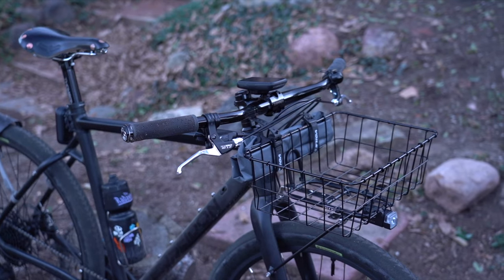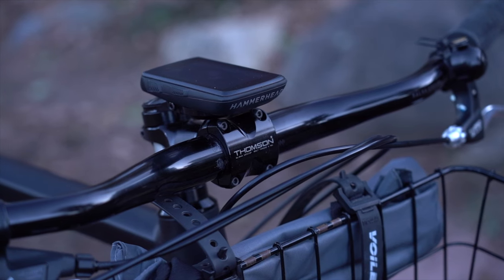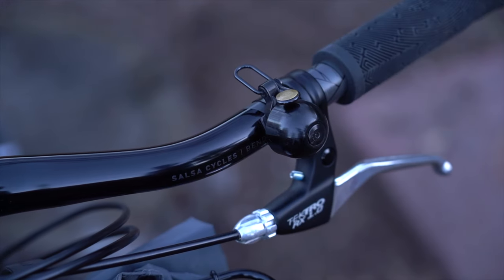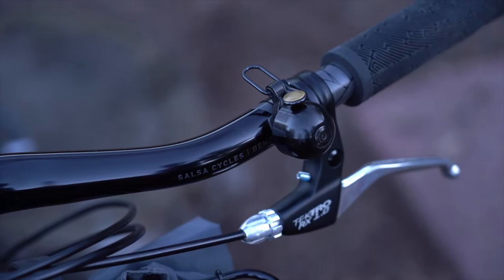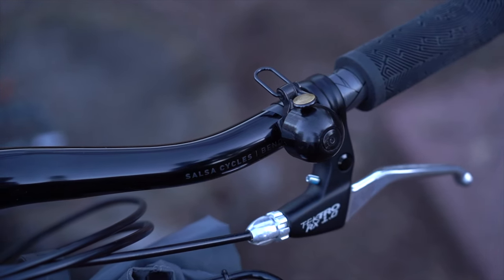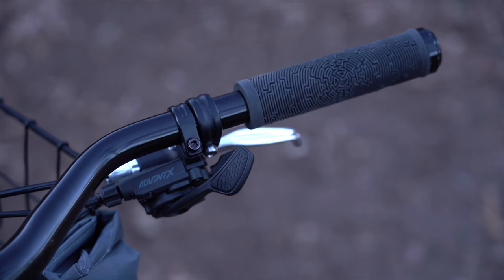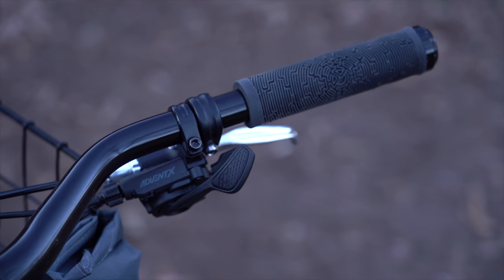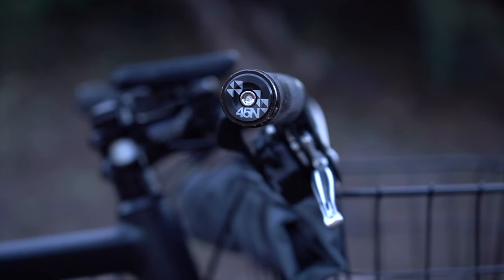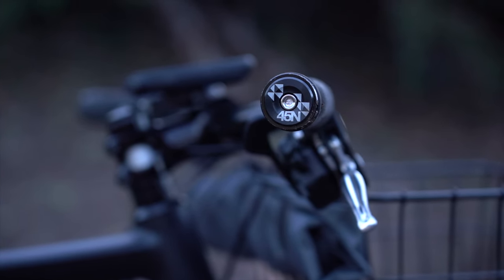Starting with the cockpit, I have a 70 millimeter zero degree Thompson X4 for the stem, holding a pair of Salsa bends. On the bars I have a Spur Cycle bell — something ideal for any commuter build. A bell is definitely a must. On the end of the bars I'm running some old stock grips that came with my Karate Monkey, and 45North bar ends that hold my pogies in colder months.